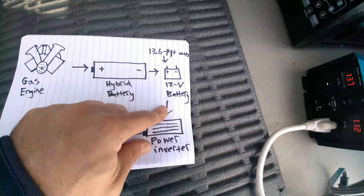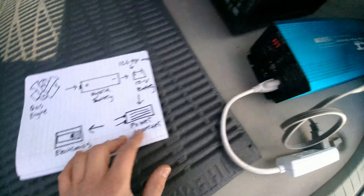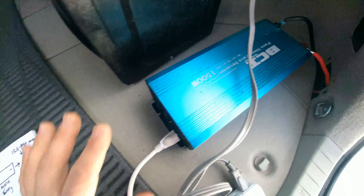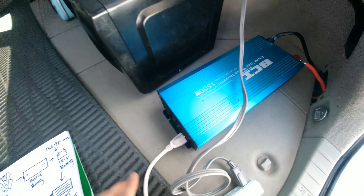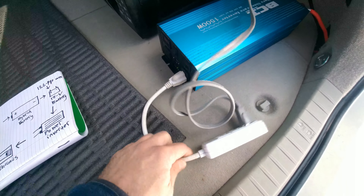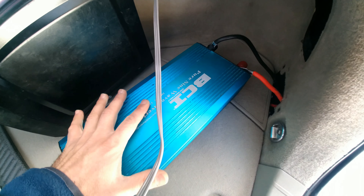Then the 12 volt battery goes to the power inverter — the electricity goes to the power inverter. I know some of you watching this don't even know what a power inverter is, so I'm going to try to explain this in very simple terms. Basically the electricity has to — you can't just connect the positive and negative, like you can't just cut open this cord and connect it to the 12 volt battery and expect it to work.